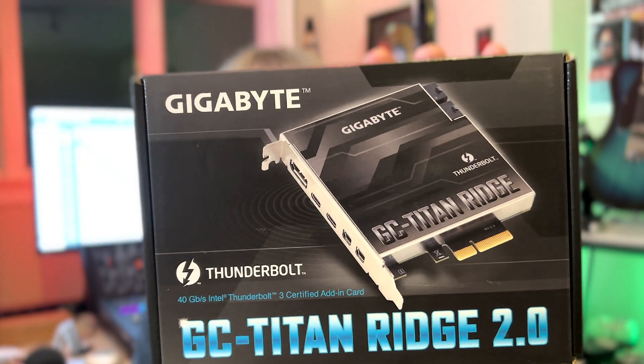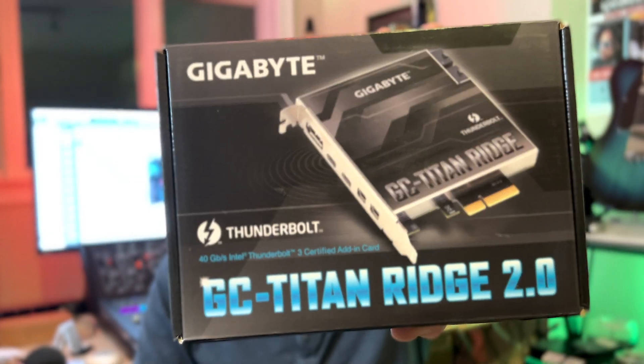Hey guys, it's Lance at Mac Sound Solutions and today I'm going to be installing the Gigabyte Titan Ridge 2.0 Thunderbolt 3 card.